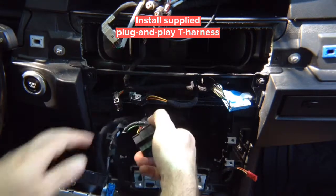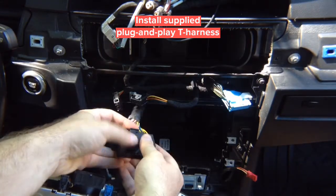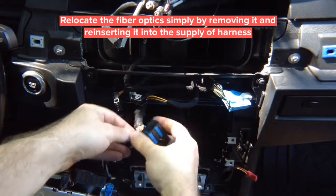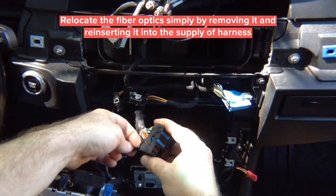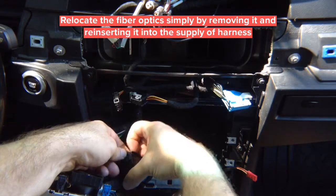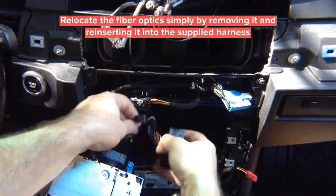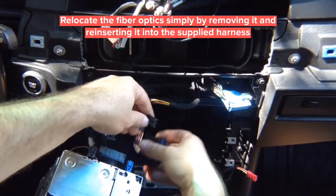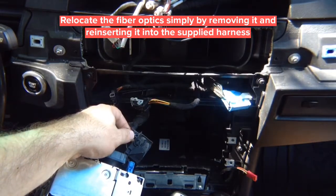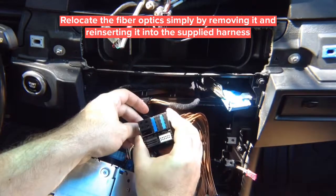Once you access the main connector, we've provided an identical connector. The only difference is you need to move the fiber optic into the new connector from the factory one. It is very easy — just release the clip, pick it up, and the fiber optic slides out. Slide it into the same position on the new connector.